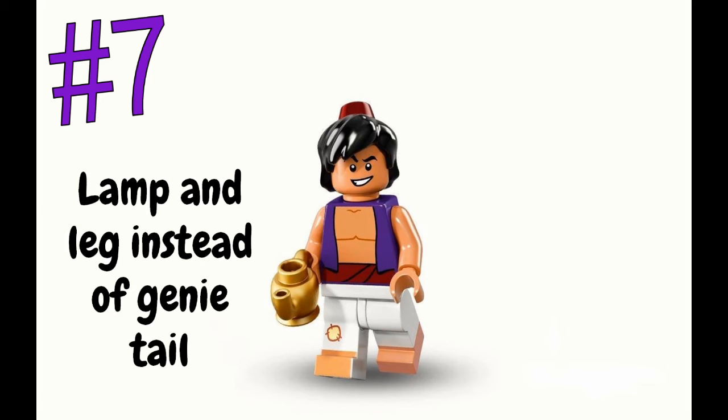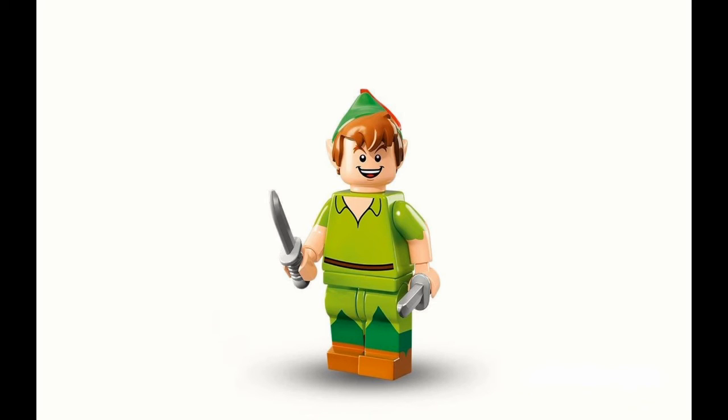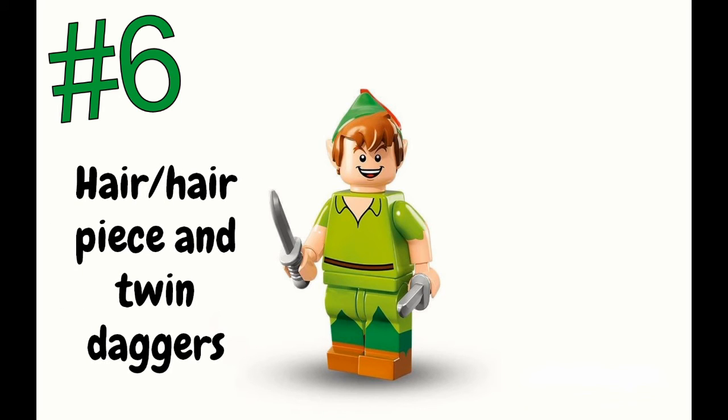Number 6 is Peter Pan. I was so excited when they revealed him — he looks so good. He's got the best face, his pointy ears with his hat and feather, and his whole outfit is spot on. He's got twin daggers, which is great. I think he only needed one dagger canonically, but the extra is a nice touch. Something about his face just really draws me in. To find him in the bag, feel for the pointed hair piece and then the twin daggers.